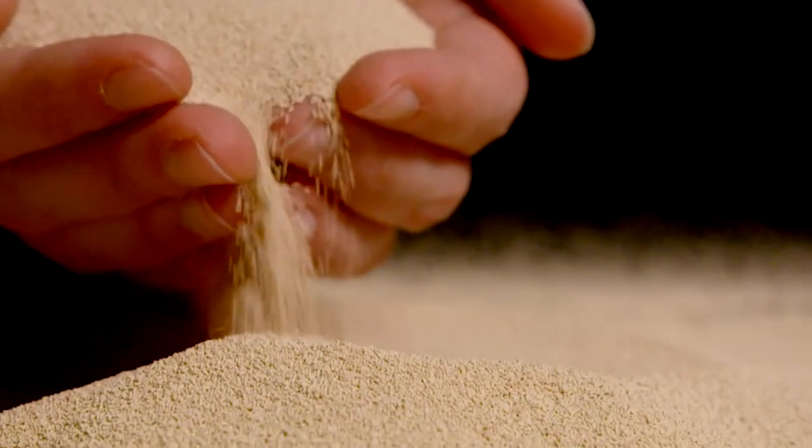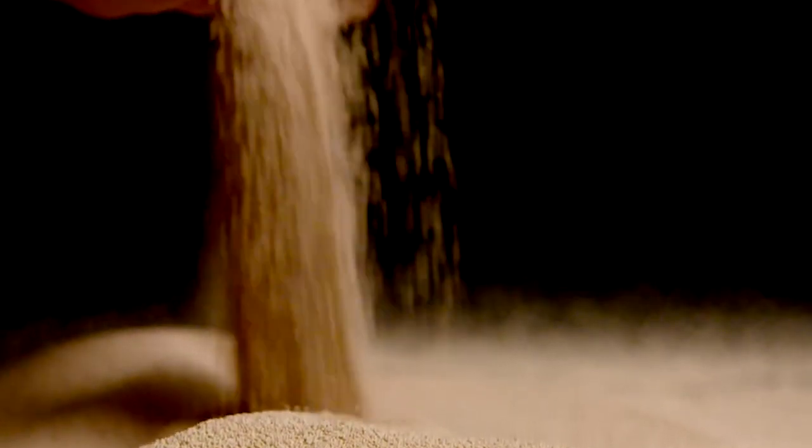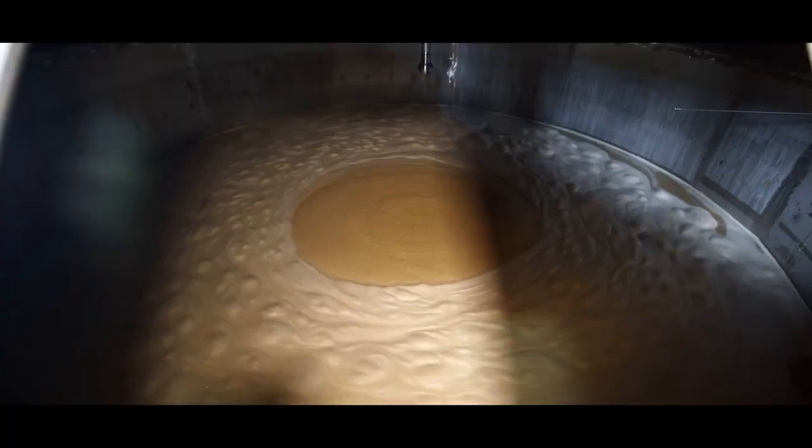Because when we produce dry yeast, we add some minerals — all the things that are necessary for the yeast growth and yeast development — to allow a good multiplication of the yeast, without any oxygen and without any addition of other nutrients.